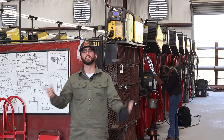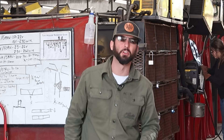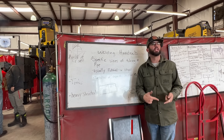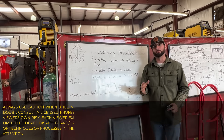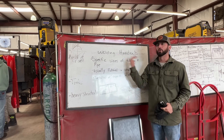Welcome back to the channel. We're at PWA here in Katy, Texas and we've got another weld demo for you today. These guys are ripping and tearing, practicing all different shapes and sizes of welding. That's what we're going to talk a little bit about today — not necessarily the stuff that's usually found in schools, but actually welding handrails.